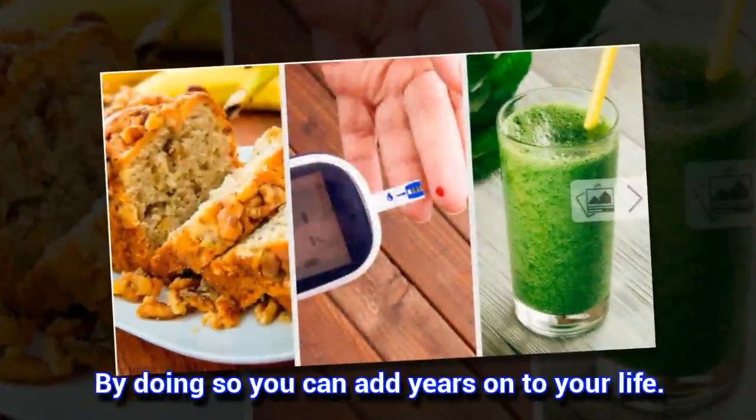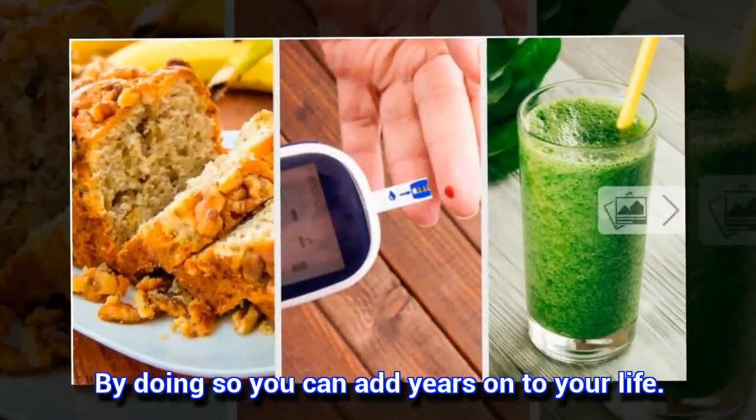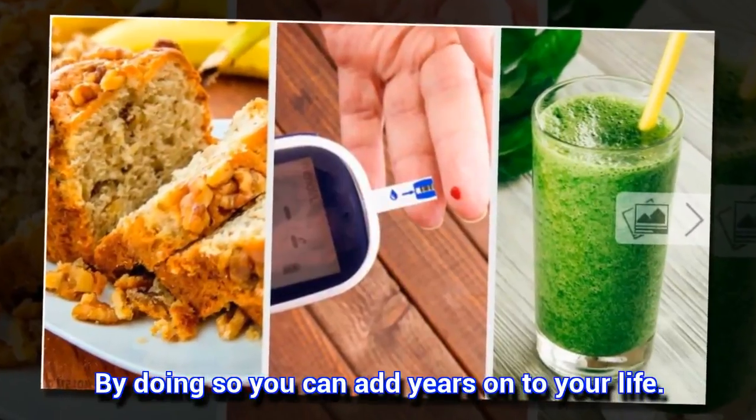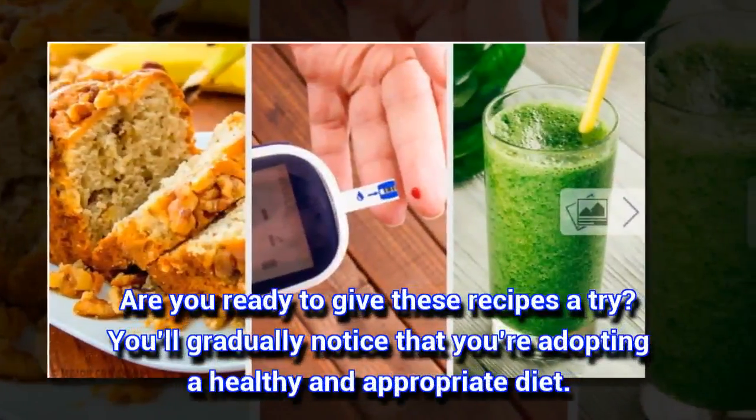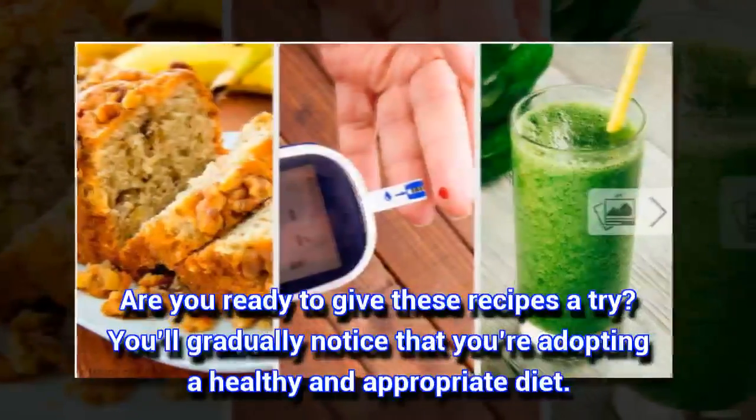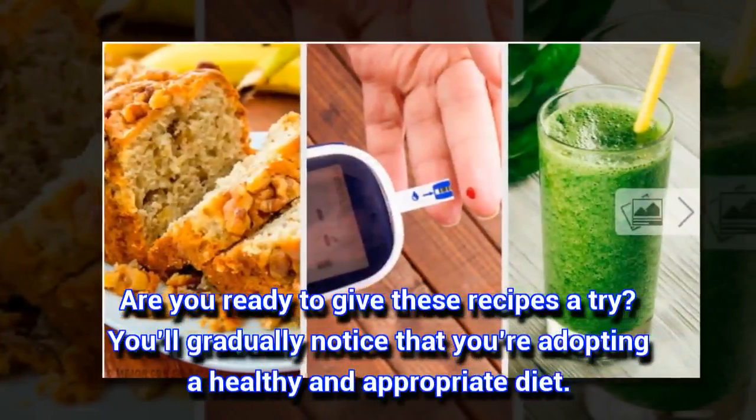By doing so you can add years onto your life. Are you ready to give these recipes a try? They'll gradually notice that you're adopting a healthy and appropriate diet.